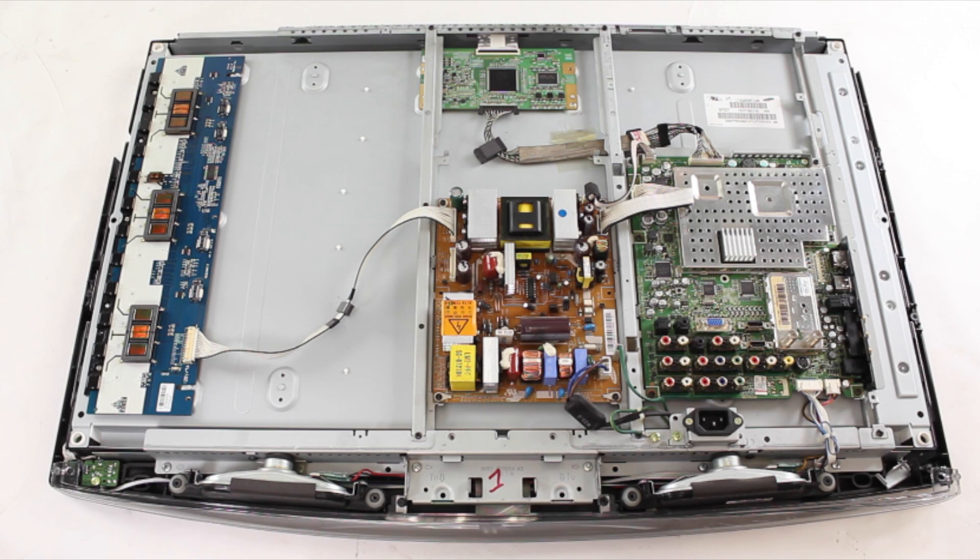If all of the boards and components visually look good, then further testing would require using a meter to check voltages. If you do not have the equipment and skills necessary to use a meter to check voltages, you can also try purchasing multiple boards and replacing them individually to see which board fixes the problem. Before purchasing, be sure to understand the return policy of the company you are purchasing from, as there may be restocking fees or parts that are not returnable.